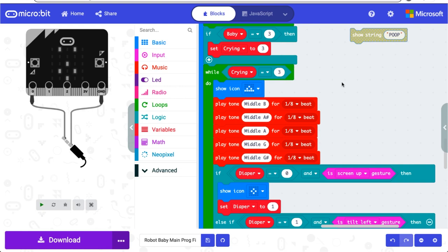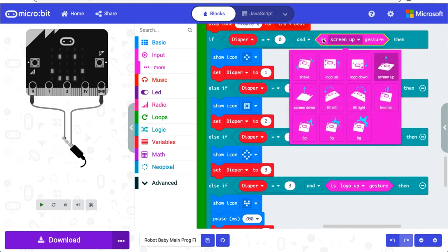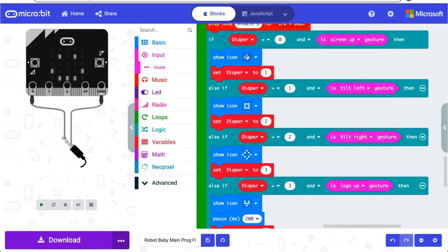In mode three, baby has a poopy diaper that needs to be changed. For this crying mode, I used play tone blocks that'll play for one-eighth beat each. Since I want this baby to be fairly realistic, I decided to make this task a little more complicated and require a series of movements to simulate changing a diaper. A series of four gestures must happen in order. Remember in the default state, diaper is set to zero. When diaper is set to zero, the accelerometer waits to sense screen up, therefore the baby laying down. When it senses this, this icon will flash, and diaper is set to one, moving on to the next condition.